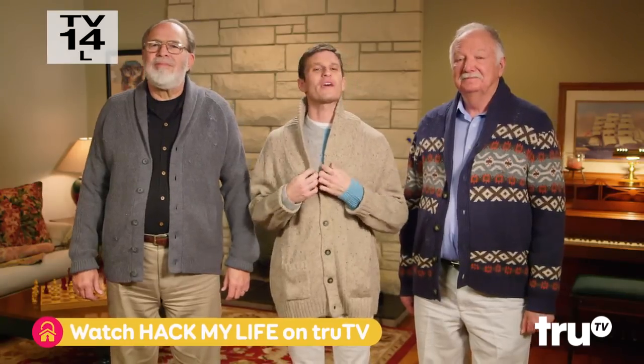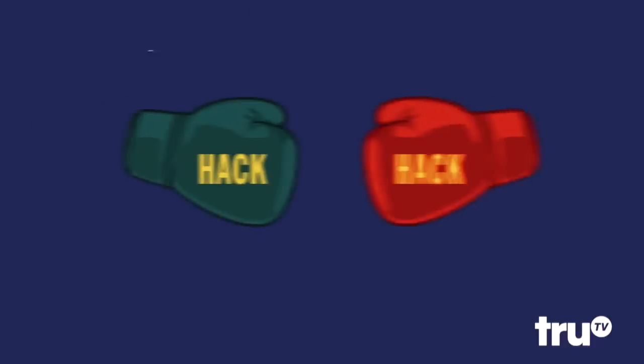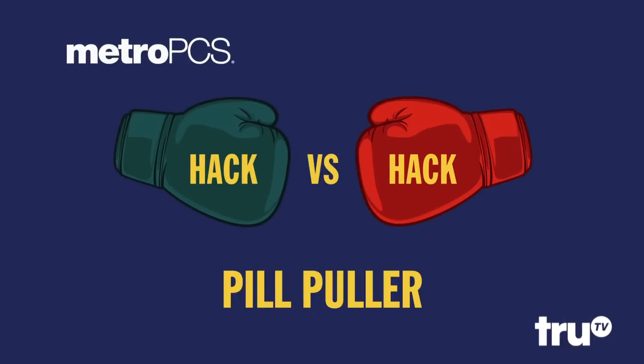There is nothing cozier than a nice, thick grandpa sweater. However, the problem with such high fashion: pills. So today, we're putting pill-pulling hacks to the test in this MetroPCS hack versus hack.